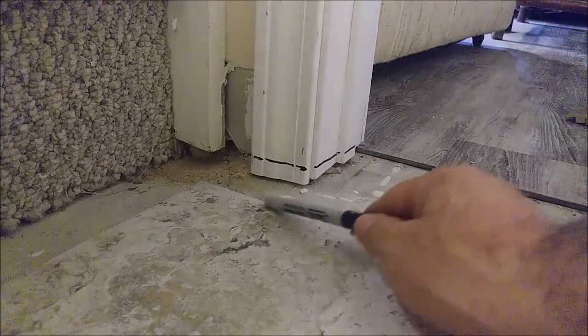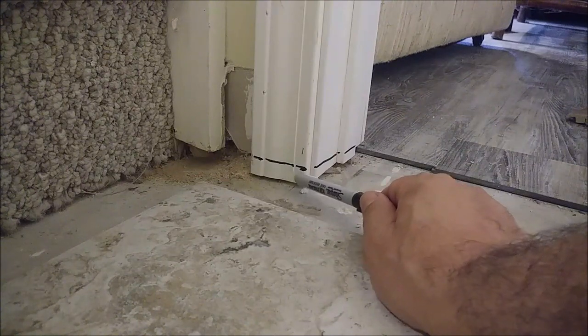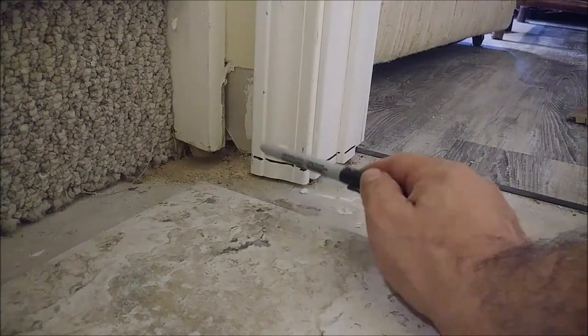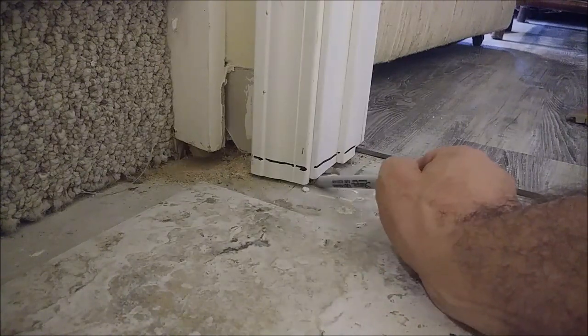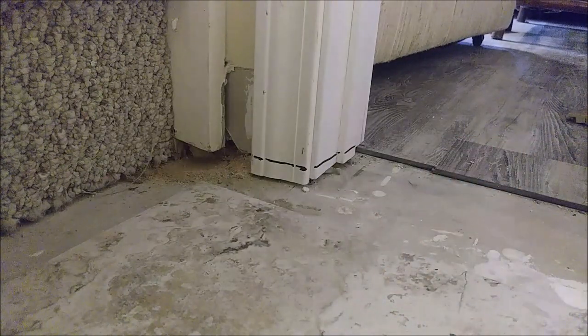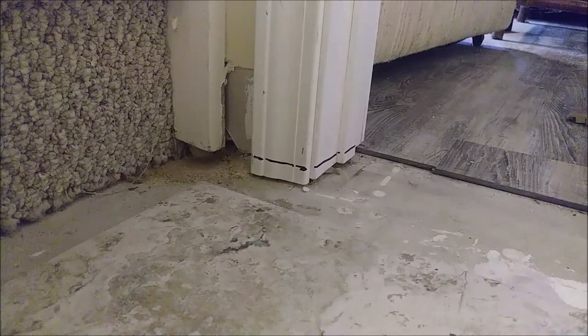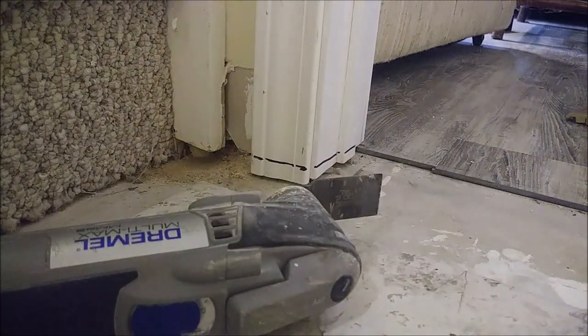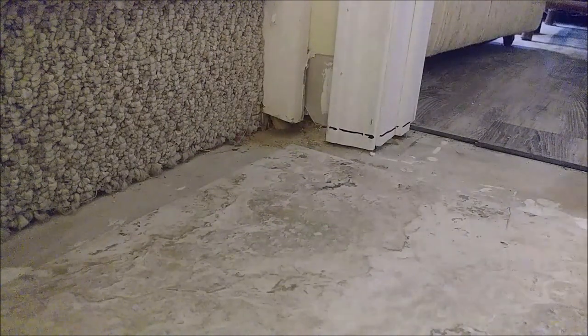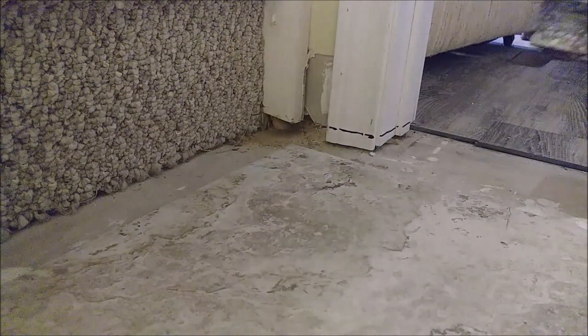So as you can see, I mark it from here to here. When I put a tile here it is going to go under the jamb — that is the baseboard, the trim under the jamb — and it will not be noticed. So now what I am going to do is use something called a Dremel. I am going to cut it; it is very easy to cut. This is the blade I am using, and I just turn it on and start working.